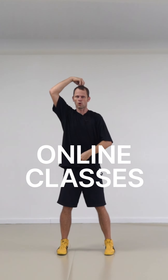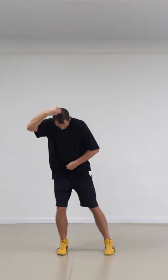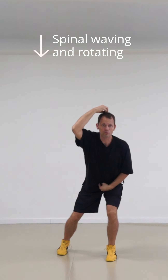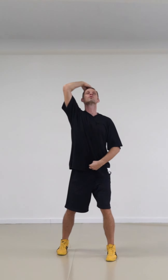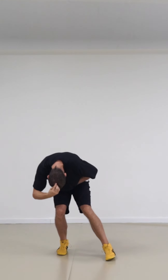We start here — you shift the weight to your right, you step, you expand through the left, and you arch on the right, and you go to the left and to the right.